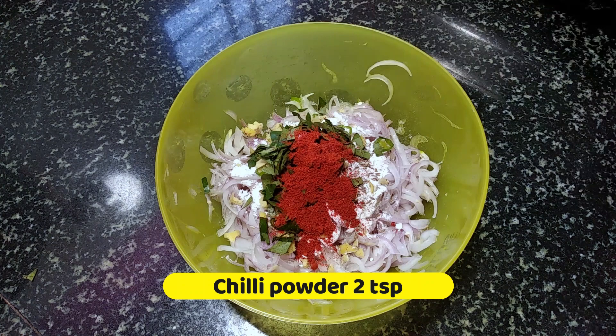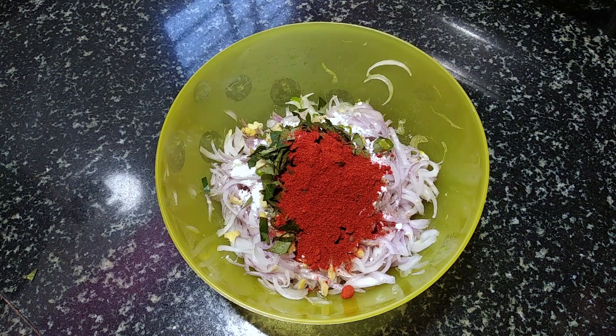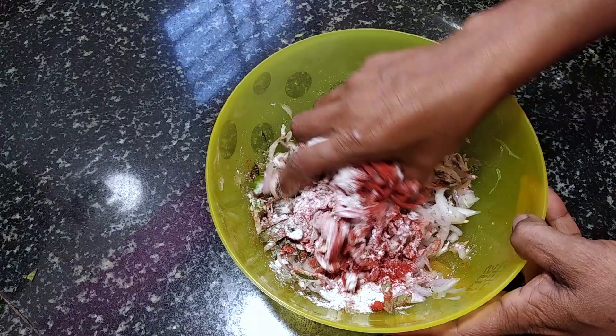3 tablespoons. Add a small fish to the ground. Add 1 teaspoon of small fish in the ground. Mix it.